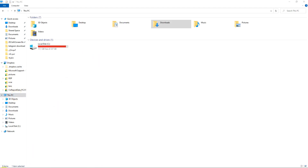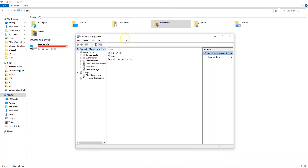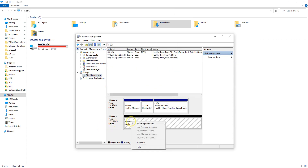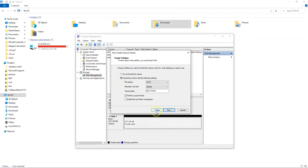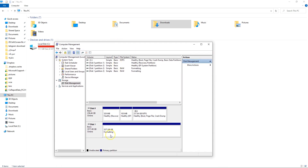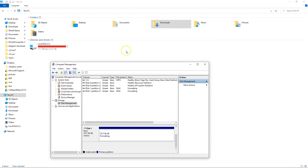Now go to Computer Management and create a drive. Go to Disk Management. It will ask you to initialize your drive. Since I have a drive larger than 2TB, I will choose GPT and hit OK. Now create a new simple volume — click Next, Next, assign a drive letter, and Finish. It's going to format and in just a few minutes it will show up in my drive list.